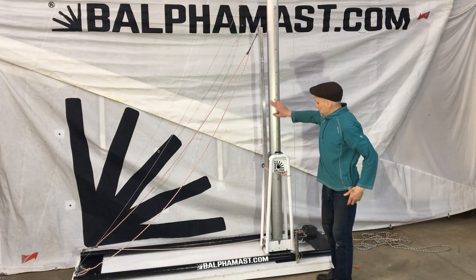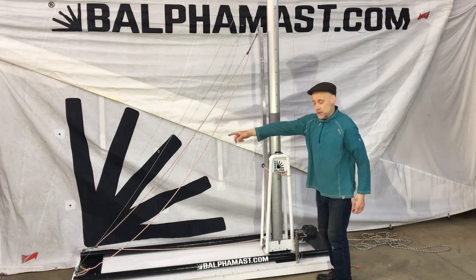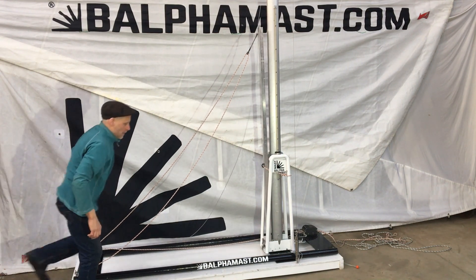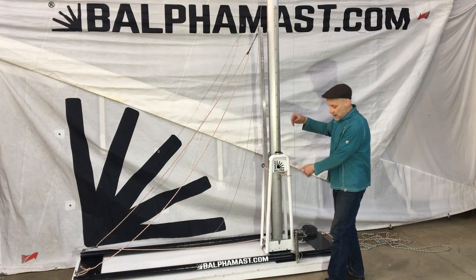Now that the mast is secured in the folded mast system, we can release the forestay. And we can also release the tension on the backstays.